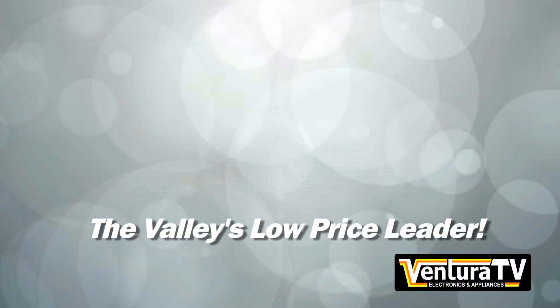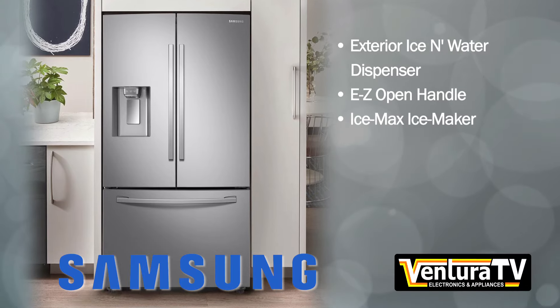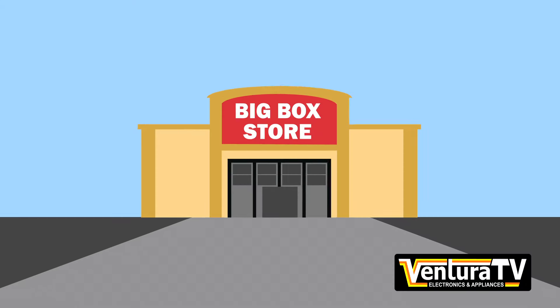Ventura TV is your low-price leader for brand-name appliances in the valley. Save on Samsung's front-store fridge with filtered ice and water dispenser. Priced so low, the big box stores just can't compete.